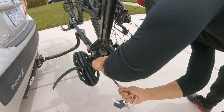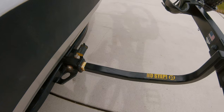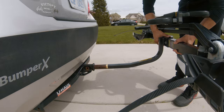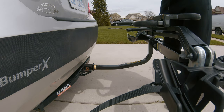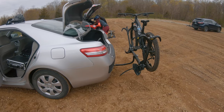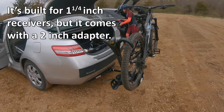The keys are also used to secure the two locking cables that are integrated into the ends of the bike rack. Ceres also provides a sticker that you can place on the hitch after lining up the holes, so that when installing the hitch rack, you can line it up quickly and easily. The bike rack is built for a 1¼ inch receiver, but it also comes with a 2 inch adapter.